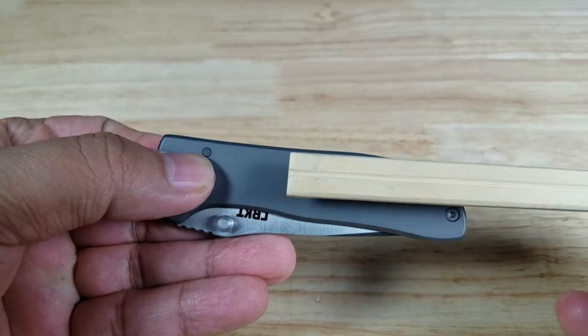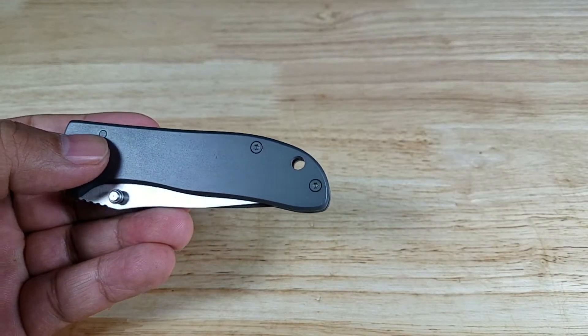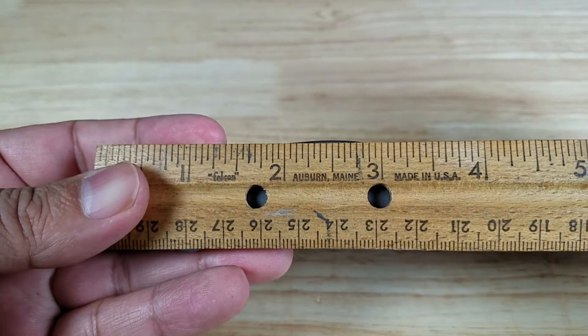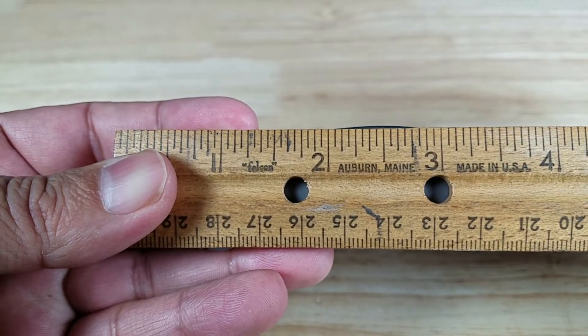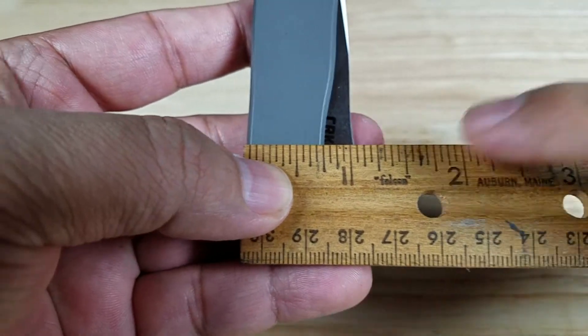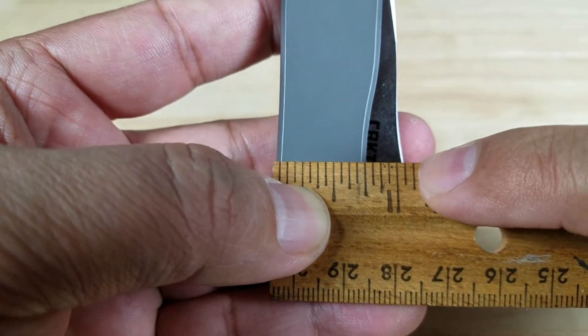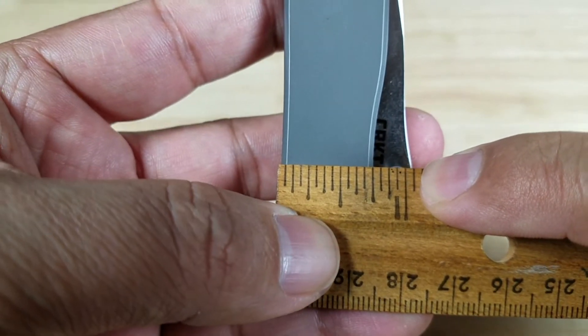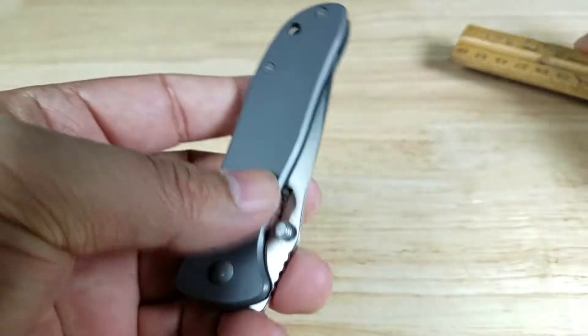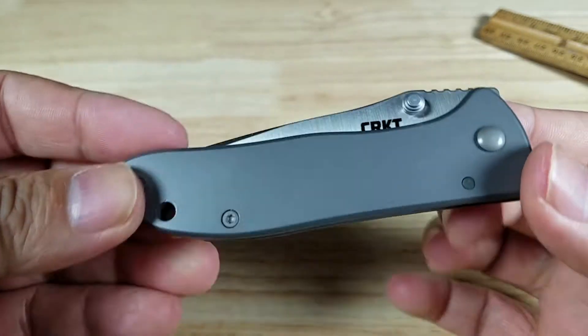Flipping it sideways, here's a look at the scales. The thick side of the chopstick — the ruler is going to totally cover this thing. Taking a measurement down to this hump: maybe just short of an inch and a quarter, maybe an inch and one sixteenth. Super narrow — it's going to disappear in the pocket. You're not even going to notice it's there.